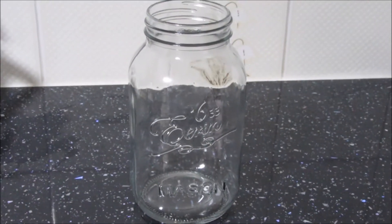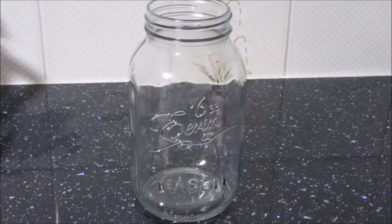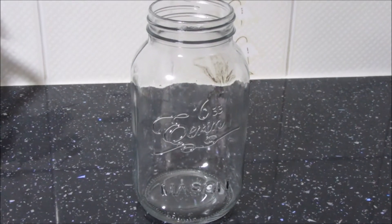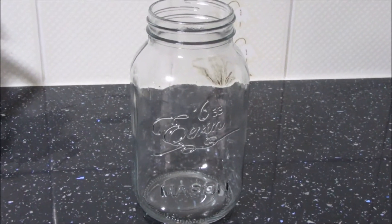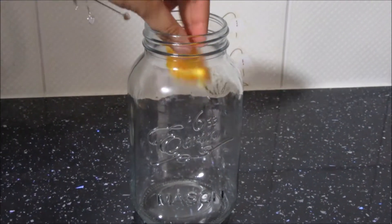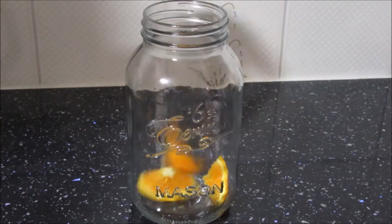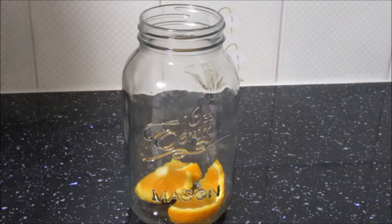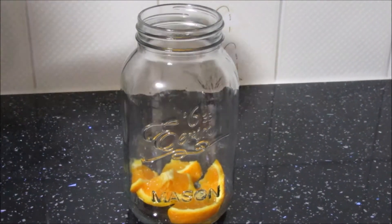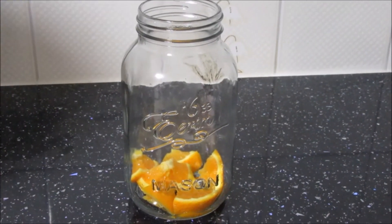We're going to start off with drink number 1. For this you're going to need a large mason jar. We're going to first start by adding in some sliced oranges — just go ahead and add about a handful of those. Then I'm going to go ahead and add in some lemon.